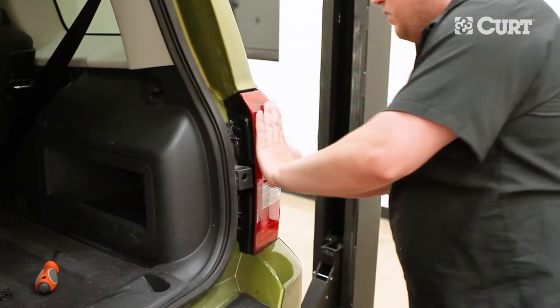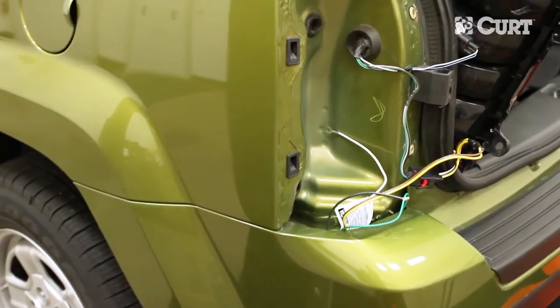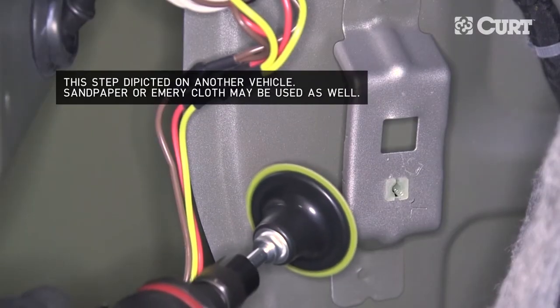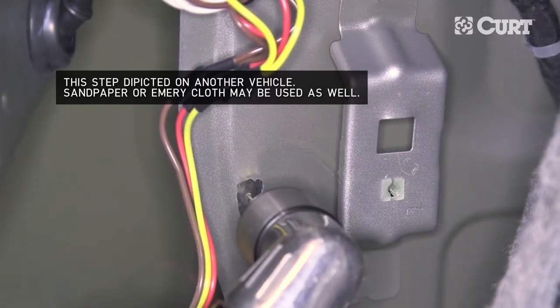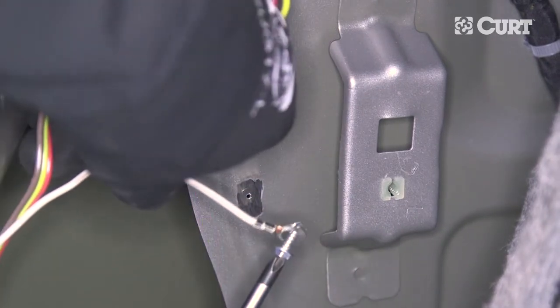Replace the tail light. Locate a suitable mounting location for the white ground wire. We recommend a flat surface. To ensure great metal-to-metal contact, paint and debris should be sanded off. We recommend drilling a 3/32-inch pilot hole, being mindful of what you drill into and what is behind it. Use the supplied self-tapping screw to fasten the ground wire.